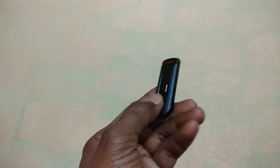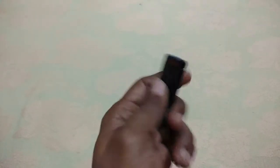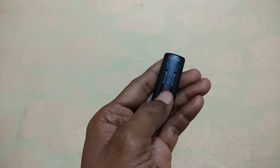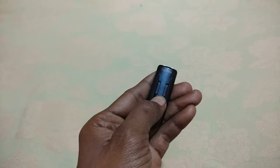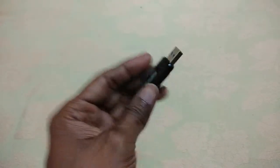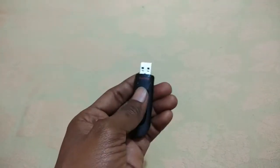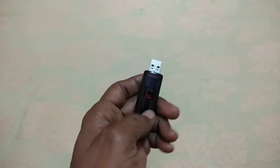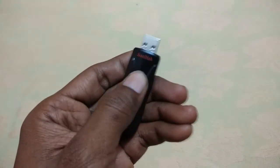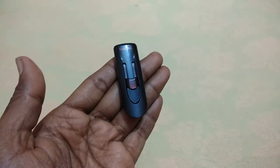You will not see that — this goes inside once you press this kind of a button, and if you take it forward then this will open up. This will protect it. You just need to press this one just to take it back. Yeah, that's all — very small.